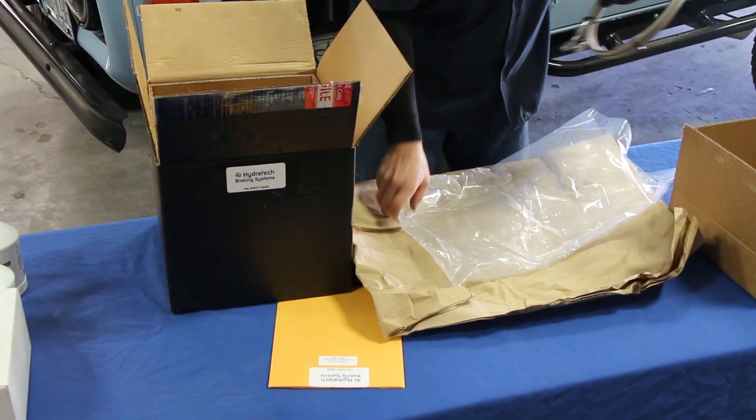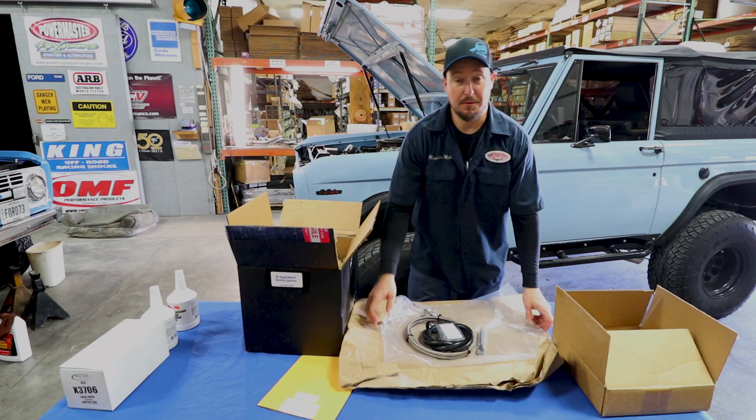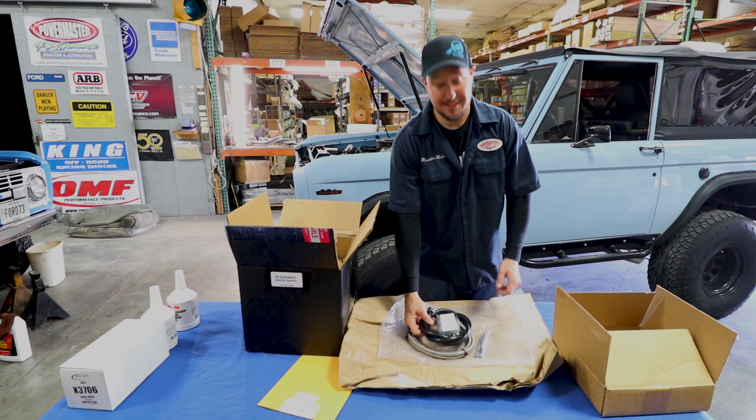Now, there are several Hydroboost units that you can buy, but if you buy this through James Duff, they've narrowed it down to exactly the one that you need — with the exact fittings, exact lines, and all the other components you're gonna need to install it correctly.